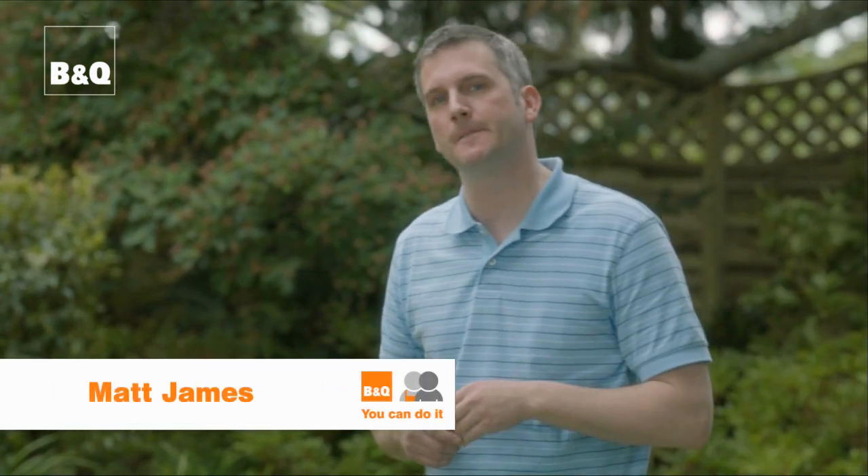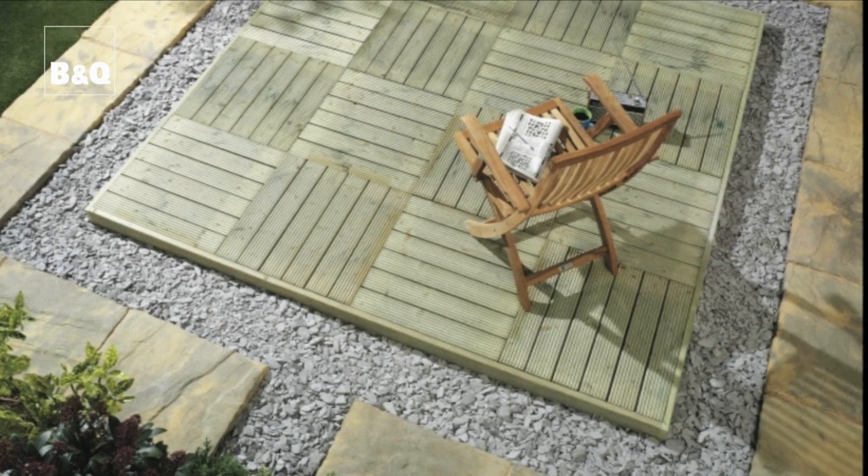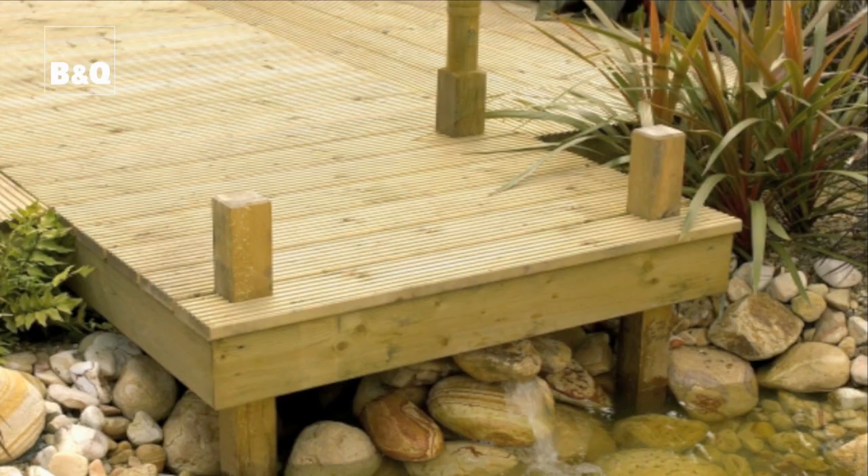A decked area is the ideal opportunity to extend your living space. It could be the perfect barbecue spot or simply just somewhere to chuck a couple of sun loungers. Decking is also ideal around children's play pits and perhaps jutting over a pool.